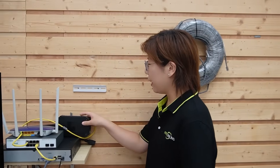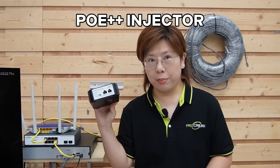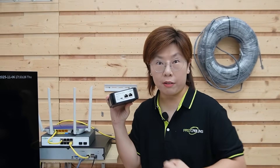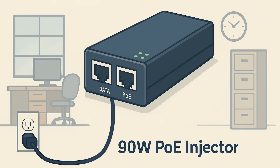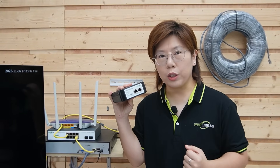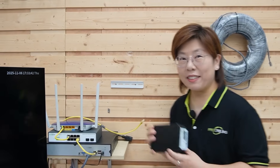Next, we'll feed our outdoor switch from inside the building using a PoE++ injector. Think of the injector as your centralized power hub — it sits where power is easy, like your back office, and from there one outdoor-rated ethernet run goes to the entrance, powers the PoE pass-through switch, and the switch powers everything else. No AC needed.